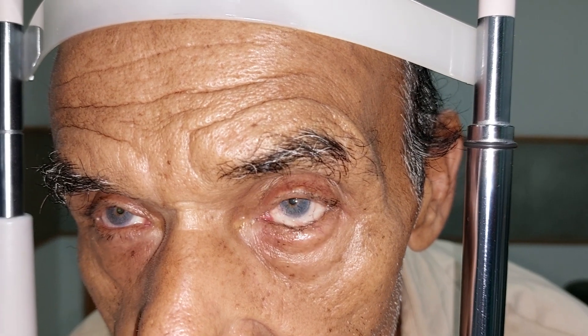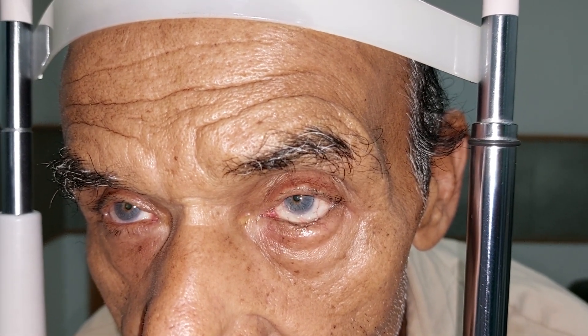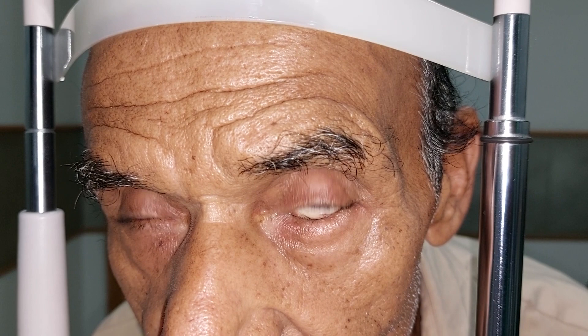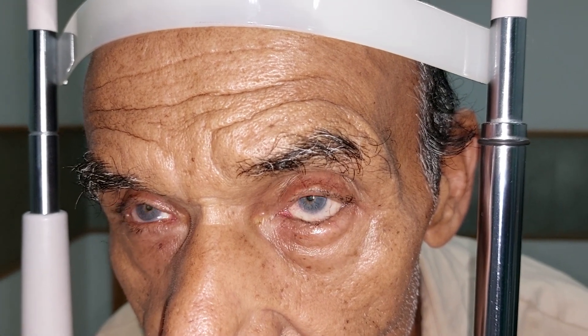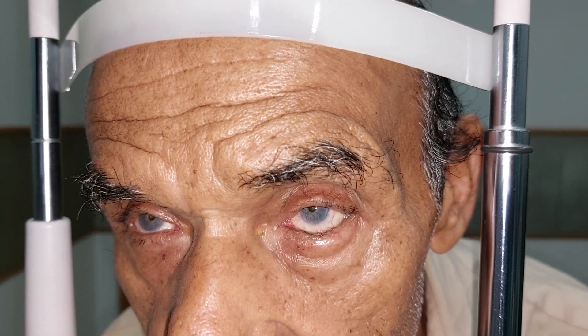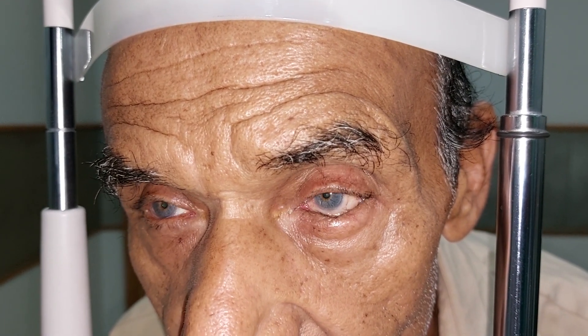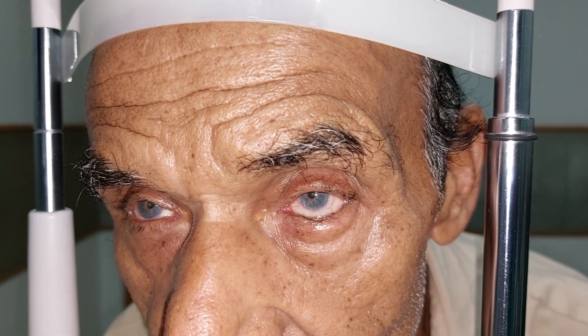This patient has presented with watering and itching of the left eye. You can see the lid margin has turned in, so this is entropion of the lower lid — left lower lid. We'll see whether horizontal lid laxity is present or not, and whether the medial and lateral canthal ligaments are lax or not.